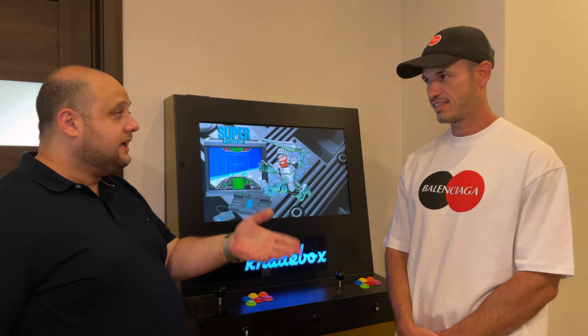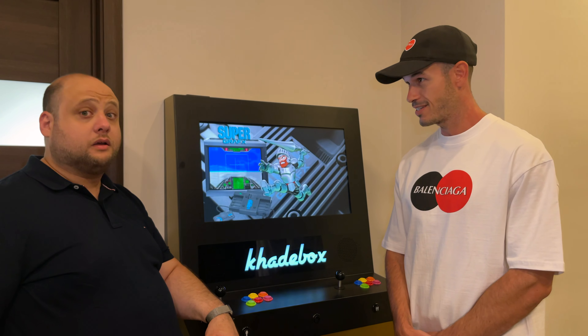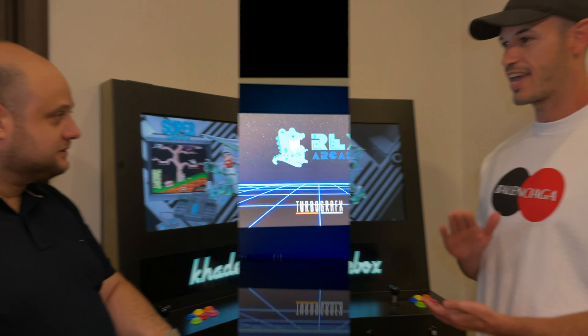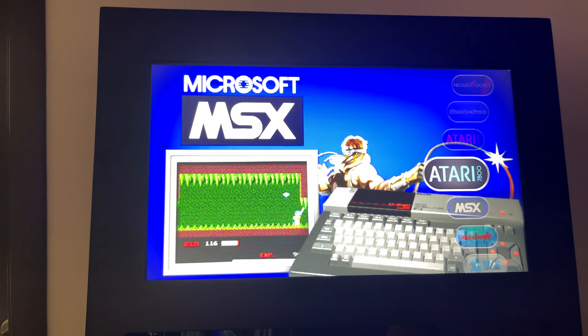What games does it play? Basically you have 10,000 games — all the games from the 70s, 80s, 90s and early 2000s, up to the PlayStation 1, Tekken 3, you know.